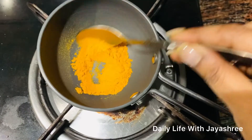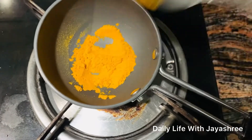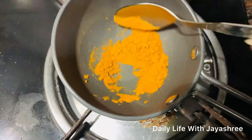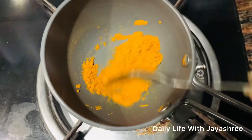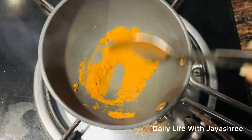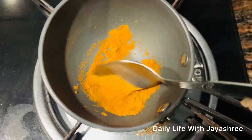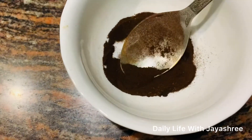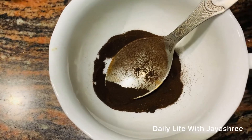Continuously stir it until it becomes dark — you will notice the color change, and the flame will be visible. It is important that you put it in a bowl so it doesn't mix. You can store the haldi powder and keep it dry — I put it in a container.